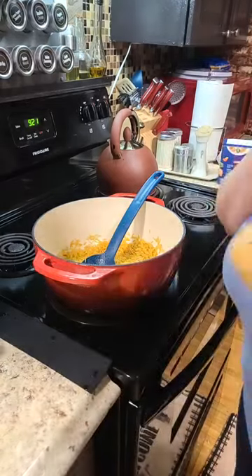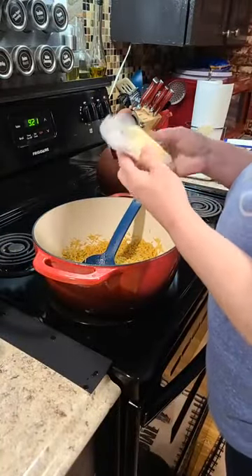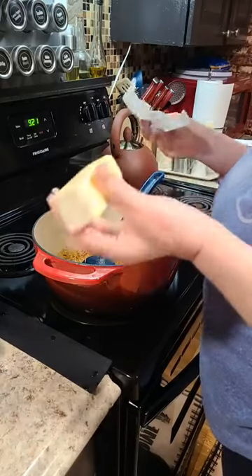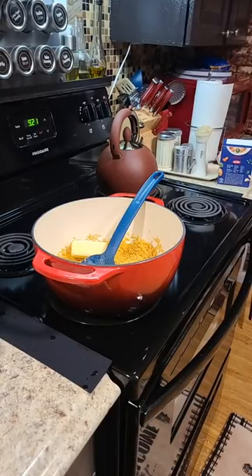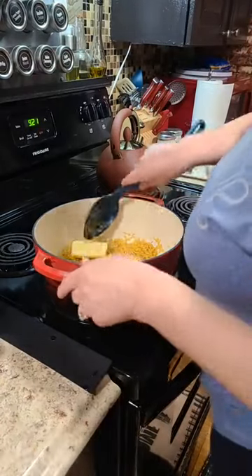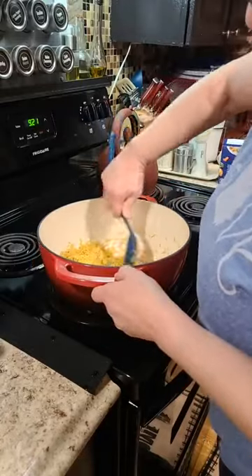I'm going to be getting out some of my ingredients. We're going to put more butter to this. Why not just butter it all up? I'm going to see if I can fix the camera.